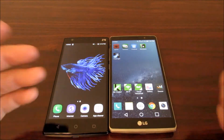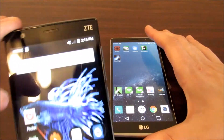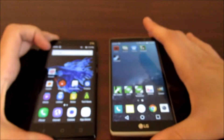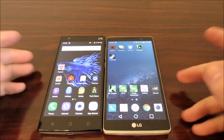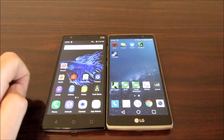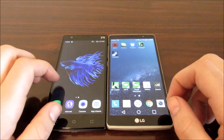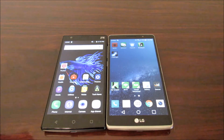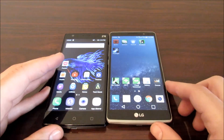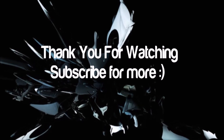That pretty much wraps this video up — LG G Stylo versus ZTE ZMAX 2, a head-to-head battle. If you enjoyed this video, please leave a thumbs up, and drop any comments, thoughts, or concerns in the description area below. I'll catch you all in the next one — peace.